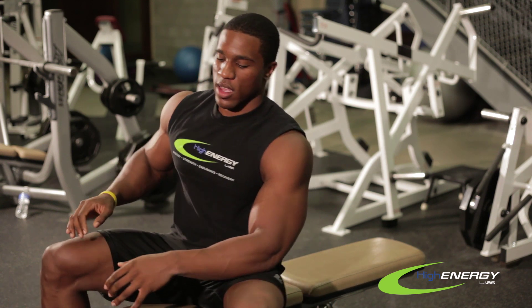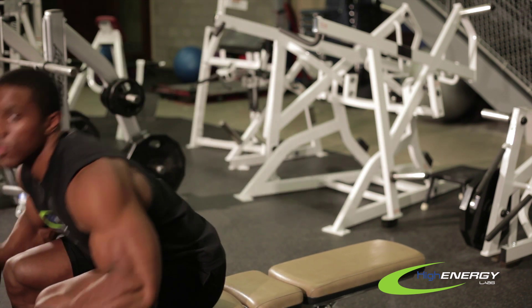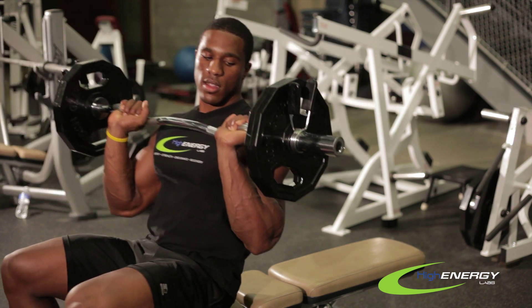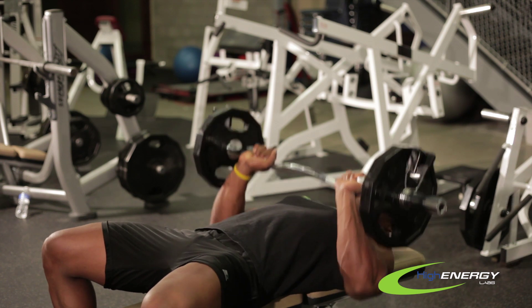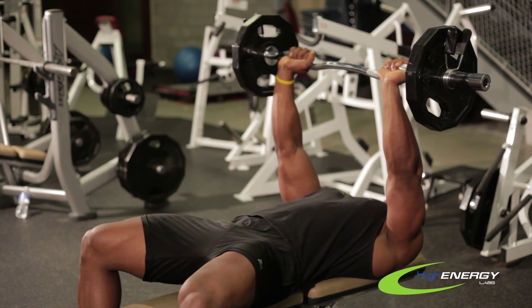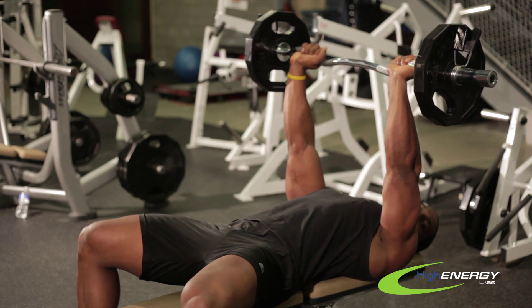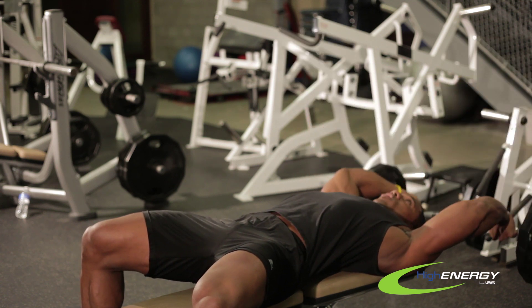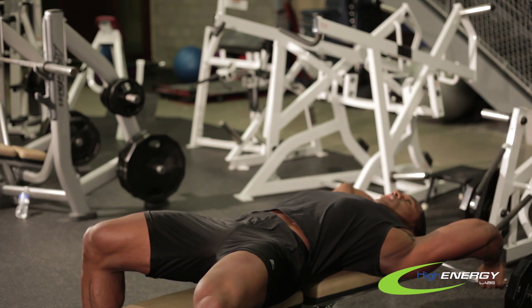Basically all you have to do is get any type of straight bar or easy bar and you want to grab it with a wide grip, lean back, press it up, and scoot yourself back until your head's almost at the back of the bench. You want to slowly go back until you feel a good stretch in your triceps and your chest.